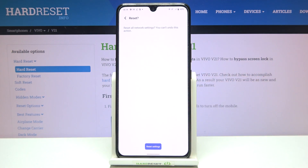If you've got a pattern or PIN, enter it to confirm. Here we've also got the information that you cannot undo this action.